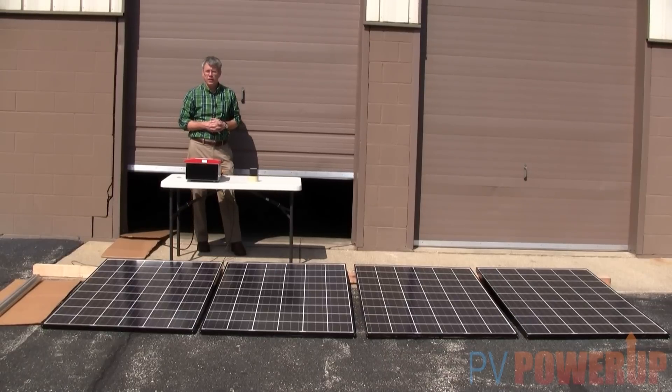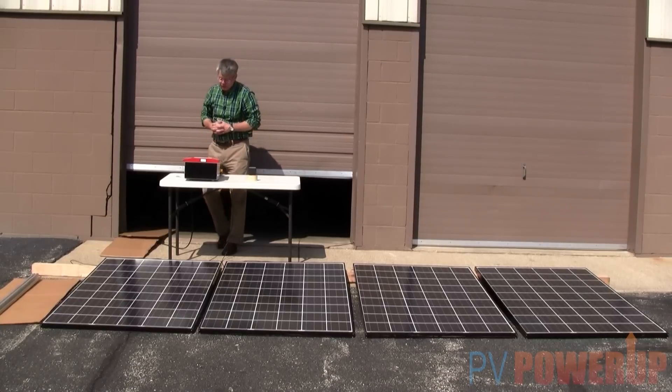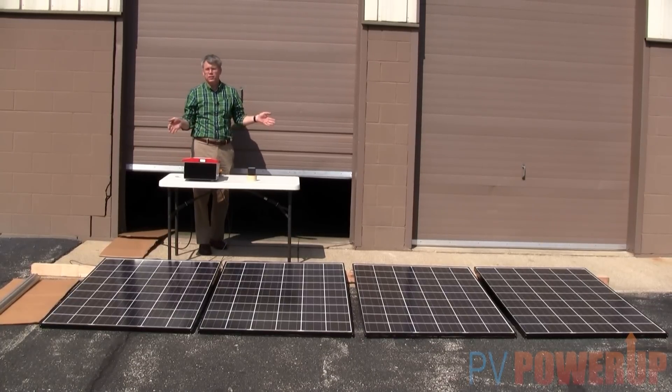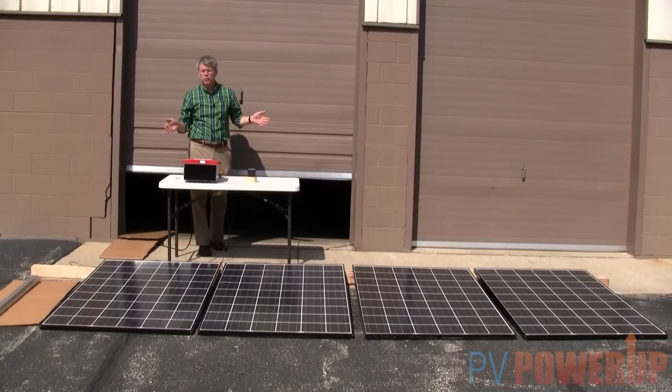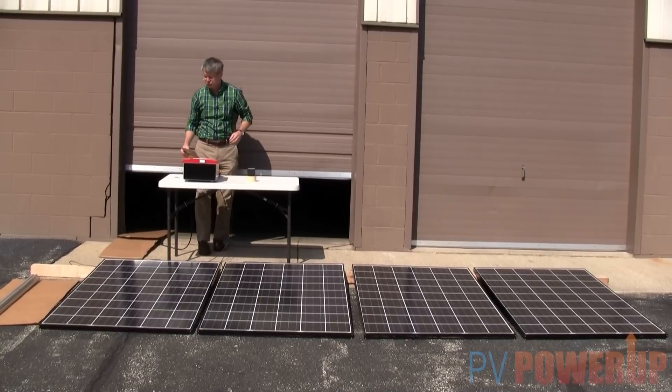Right now we've got a gorgeous day in Indiana, with radiance up around 850, and we're getting about 475 watts out of this system. It's just a great production day for solar. So what does one little bit of shade do to this?